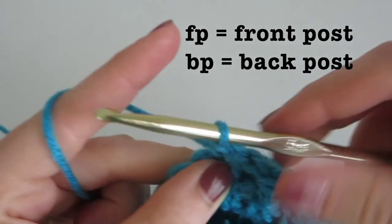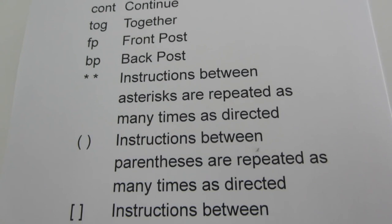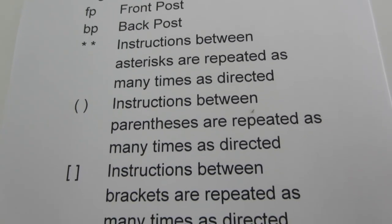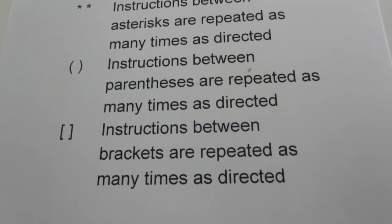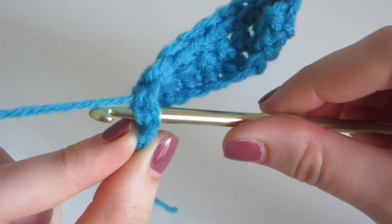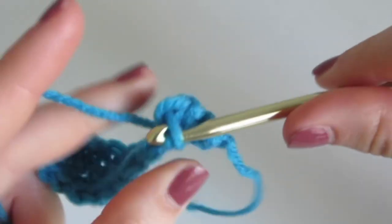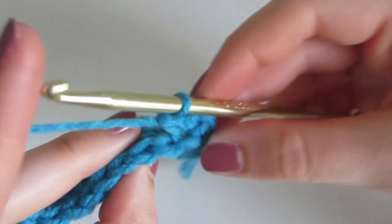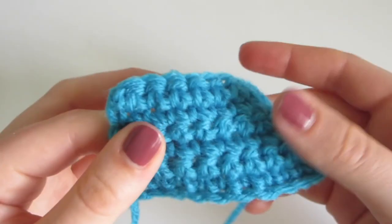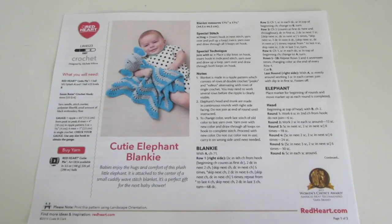In front post you are inserting while going from the front and completing your double crochet, whereas in back post you are inserting from the back around the double crochet, yarning over, coming out, and completing your double crochet. This creates an uneven pattern and gives it a lot of texture — you can see this on a baby hat with front post and back post alternating on it. Instructions between parentheses and brackets indicate a repeat. Some patterns will say working in the back or front loop only — for a normal stitch you insert underneath both loops, in back loop only you insert into the back loop farthest from you, and in front loop you insert into the closest one.